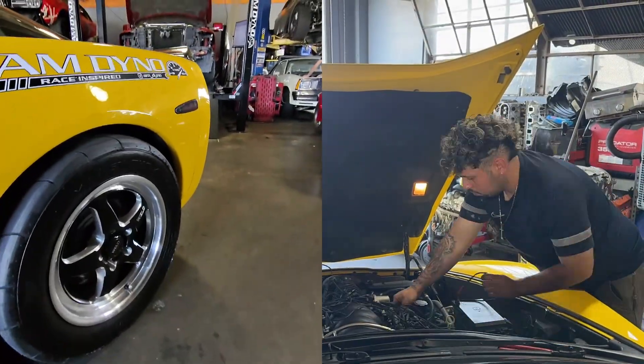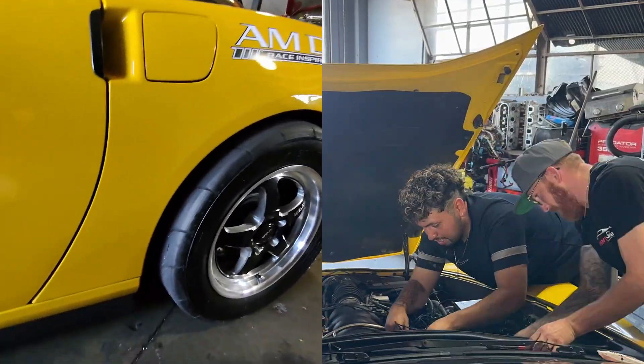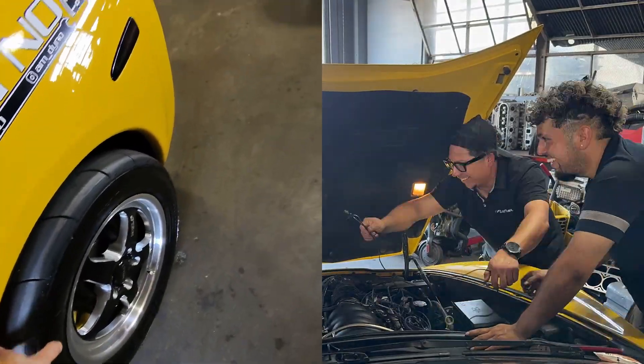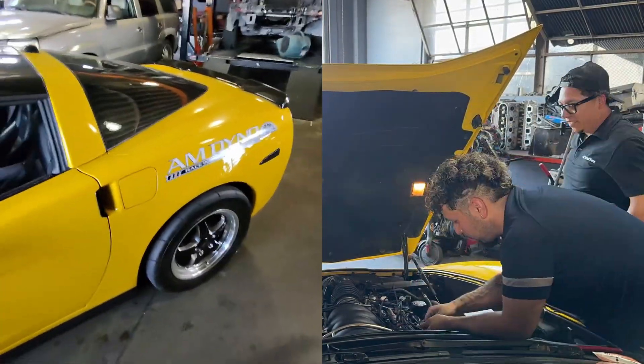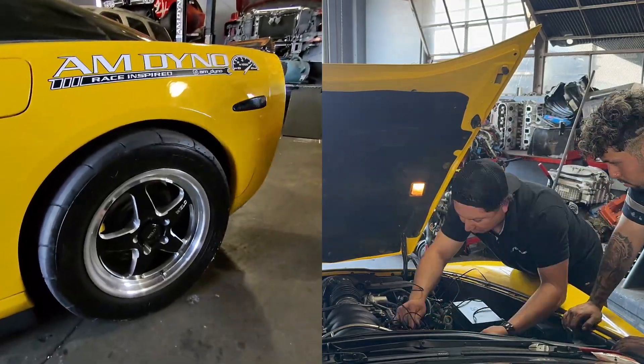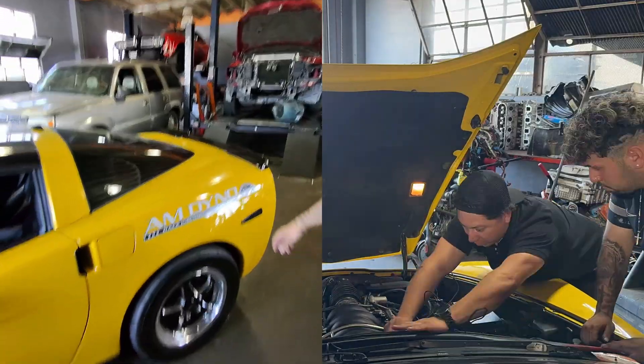Mickey Thompsons — they're pretty cool. They definitely look grippy. What size are they? These are 17 by 10 plus 28. That's a stock suspension right there.